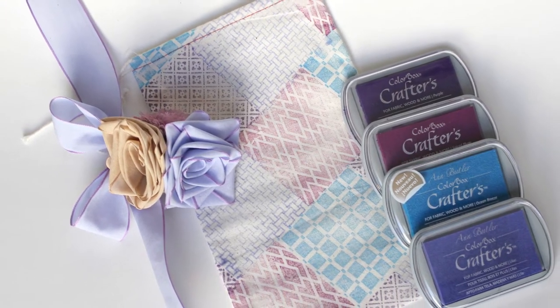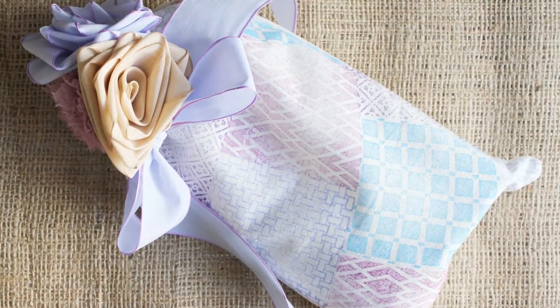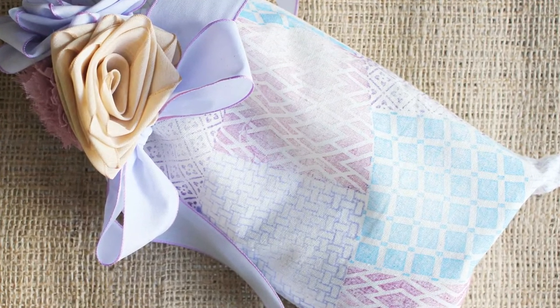Once you tie that all up, it's ready to give. Here you can see the colors of ColorBox Crafters ink that I used to create this really fun faux quilted bag.